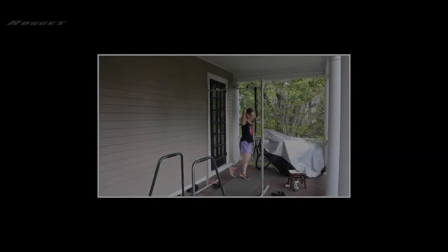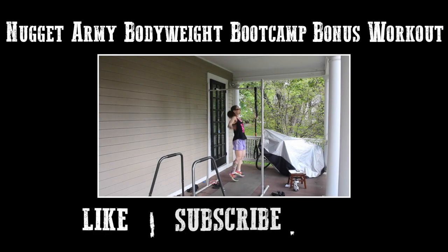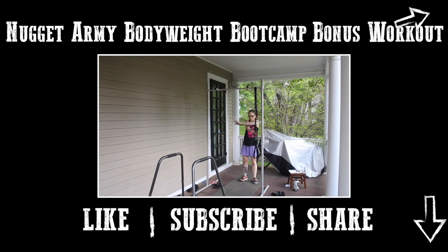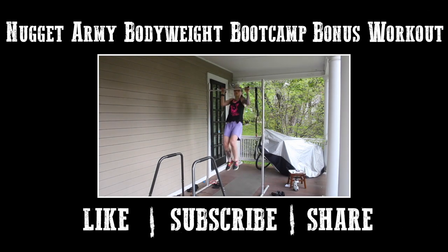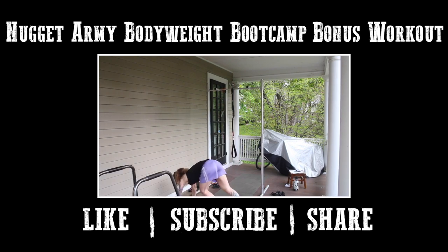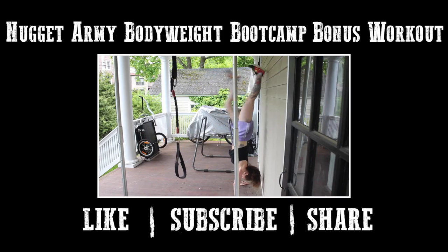Now go check out the Nugget Army Bodyweight Boot Camp Bonus Workout where I show you a sample routine. It's linked right here, in the sidebar, and in the description below. I hope you enjoyed my crunch-free moves for no-kill killer abs. Don't forget to exercise your mind too with the rest of my content, cause smarts are sexy. To my remaining fellow nerds who are still here, go live vegan, kill it without killing, and I'll see you soon.